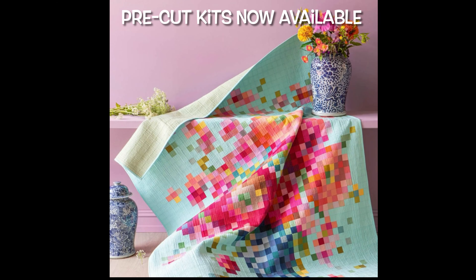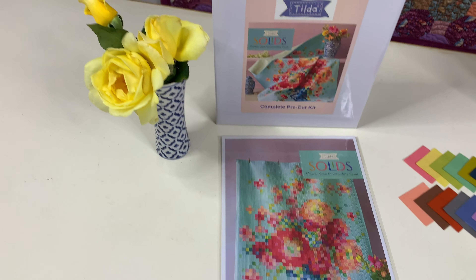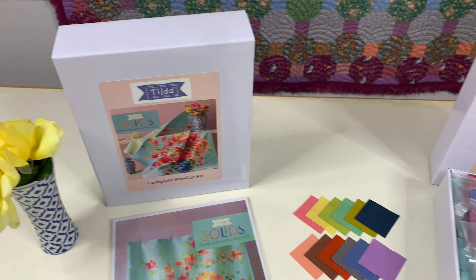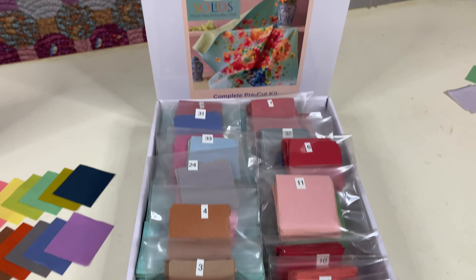Hi everyone, Jo from Elsie Grays here. Today we are releasing the latest addition to our range of pre-cut kits. The Tilda Flower Vase Embroidery Quilt using the Tilda Solid Fabrics is now available in a complete pre-cut kit.